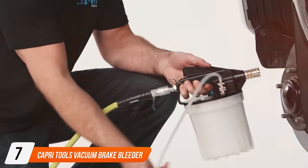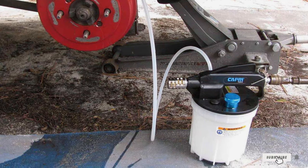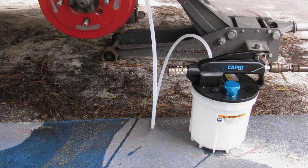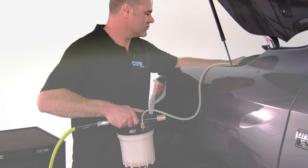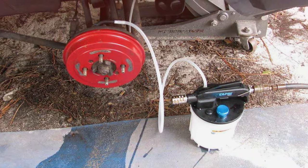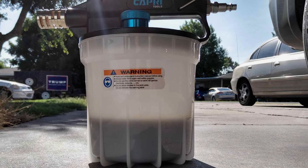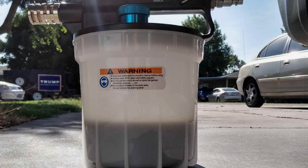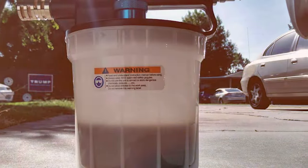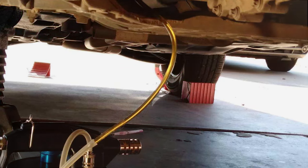Finally, at number seven, we have the Capri Tools Vacuum Brake Bleeder. This kit is a standout for its vacuum-based system, offering a clean and efficient way to bleed brakes. The design is focused on simplicity and effectiveness — the vacuum system provides a quick and mess-free way to remove air from brake lines. The construction is solid, featuring durable materials that ensure a long-lasting product. The vacuum system is straightforward to operate, making it a great choice for both novices and experienced mechanics. The clear reservoir allows for easy monitoring of fluid level, adding to the convenience. It comes with various adapters ensuring a good fit for most vehicle types. In summary, the Capri Tools Vacuum Brake Bleeder is an excellent choice for anyone looking for a simple, efficient, and durable brake bleeding solution.